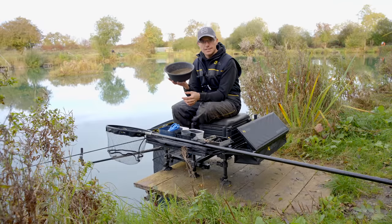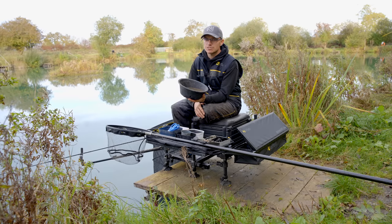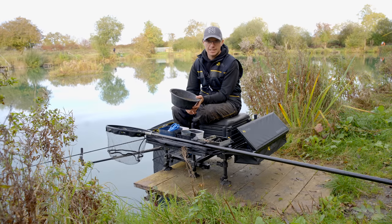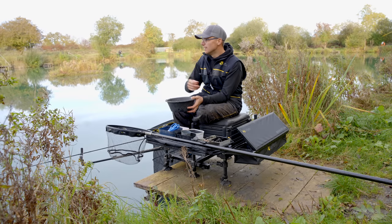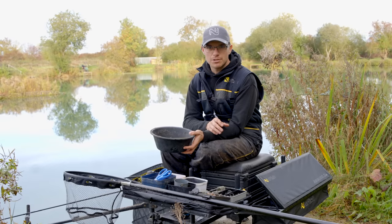Tip three is the ground bait itself. In the UK it's very rare for me to consider cereal or sweet type ground baits — the traditional brown crumb or biscuit based mixes. It just doesn't come into my fishing anymore. It's all about fish meal style mixes, and I think that goes for about 70% of anglers. Even on a natural clear lake like this, you still want your fish meal ground baits.